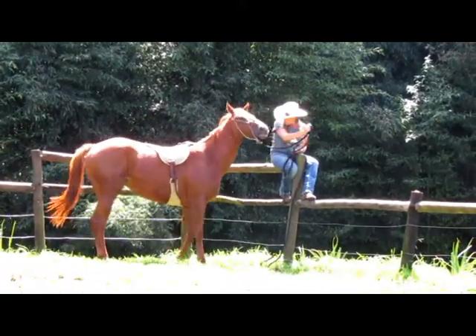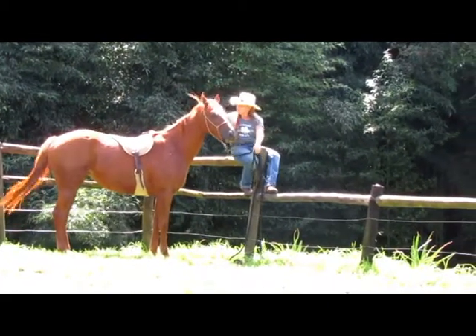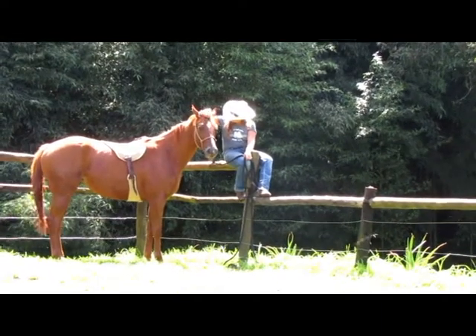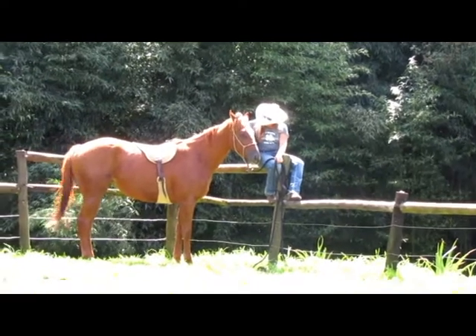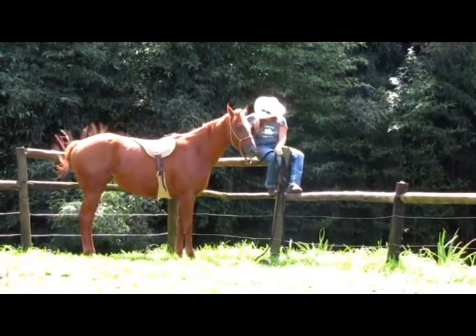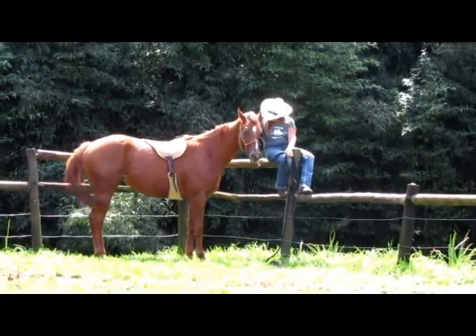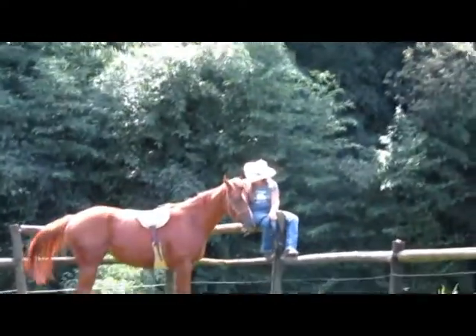Okay, so Princess is lined up there. Now Jamie will send her the other direction. Princess is all the way over where Jamie needs her, but we need to give the horse a release when they're getting close so they know what they're expected to do. You can't expect perfection the first time out. So think of it as a game of hot, cold.